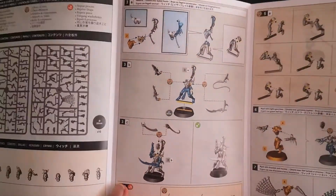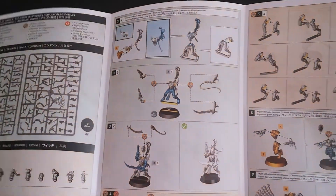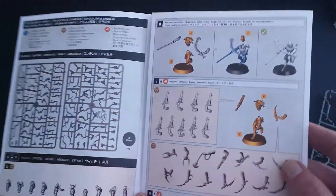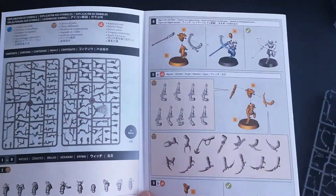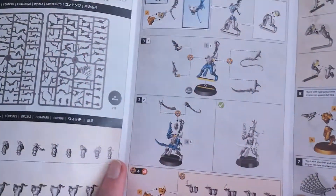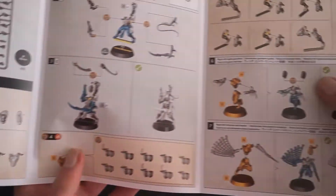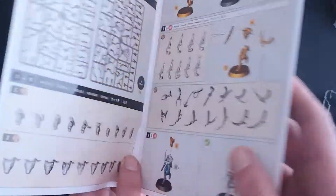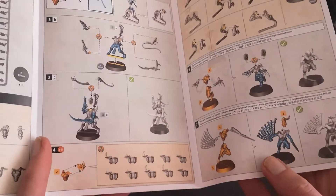We're going to start with the witches. Here are the two different sprues — you've got different options for heads and bodies so you can mix and match. You've got the parts to build a Hecatrix, which is your unit leader, options for building a witch with Hydra Gauntlets, a Shardnet and Impaler, a witch with Razor Flails, and then the rest of your witches are armed with Splinter Pistols and Close Combat Weapons.